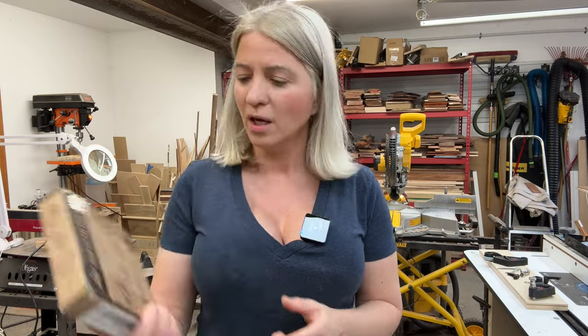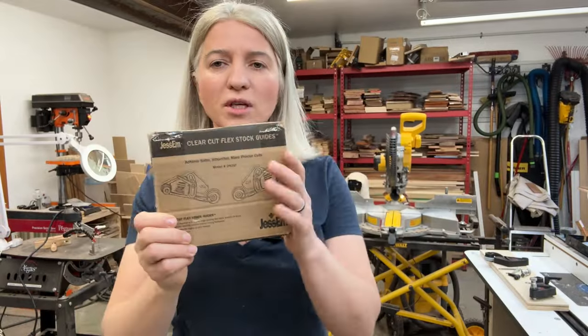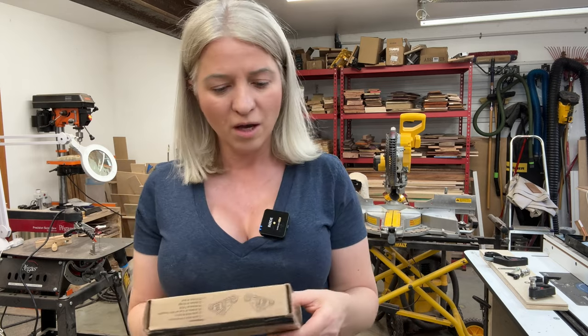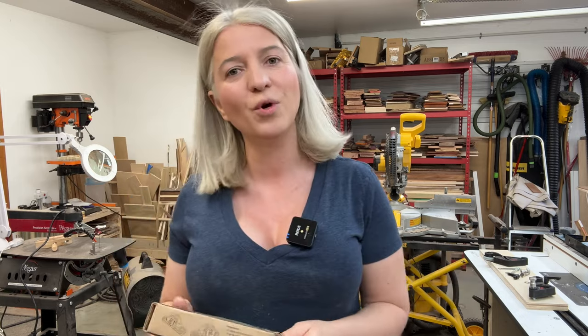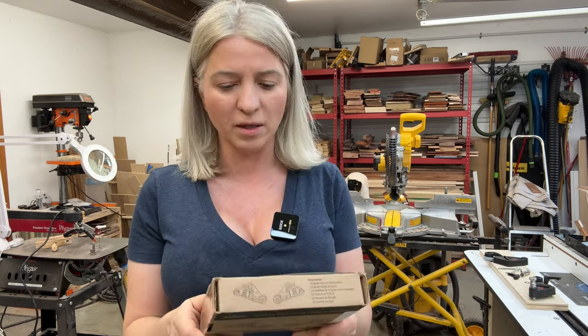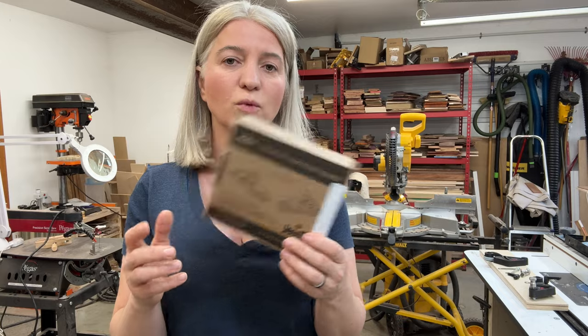Hey you guys, today I want to talk to you about one accessory that you might want to have for your router table. This is the Jessam Clear Cut Flex Stock Guides. I just purchased these ones — I was actually looking at their rollers for the table saw, and I'll share those when they arrive. I saw they have these ones for the router table, tested them this morning, and they are amazing. They are not expensive. I'll put a link in the description below. I bought mine on Amazon and I'm going to show you exactly how to install them, how they work, and what I've been using until now and how these ones are better.